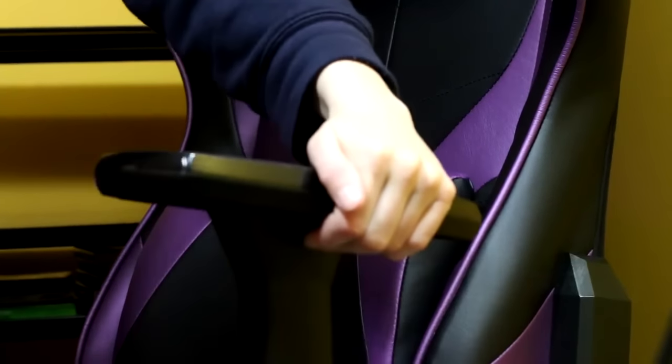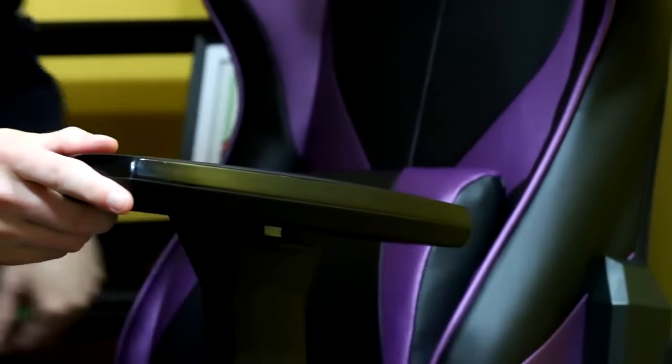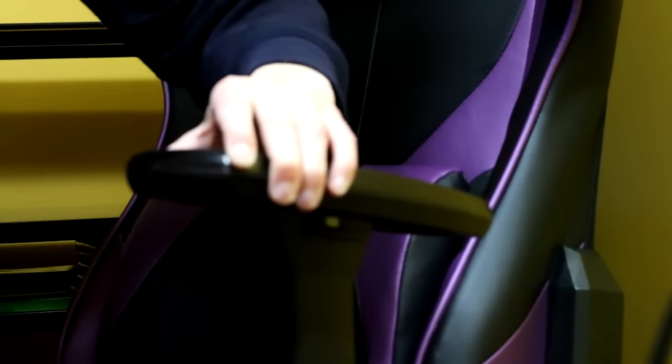First off, the armrests are fully adjustable — they go up and down, and you can also adjust them so that they're tilted outwards or facing inwards, depending on where you keep your hands for gaming. On top of that, they move forward and backwards, so you can pick where it's best for you, like where you might lean your elbows. If you lean forward a lot or go right back into the chair, you can have that adjusted completely as you'd like. Now, you can also recline to full comfort — if you're just watching a movie, you can recline and have that neck pillow right there.